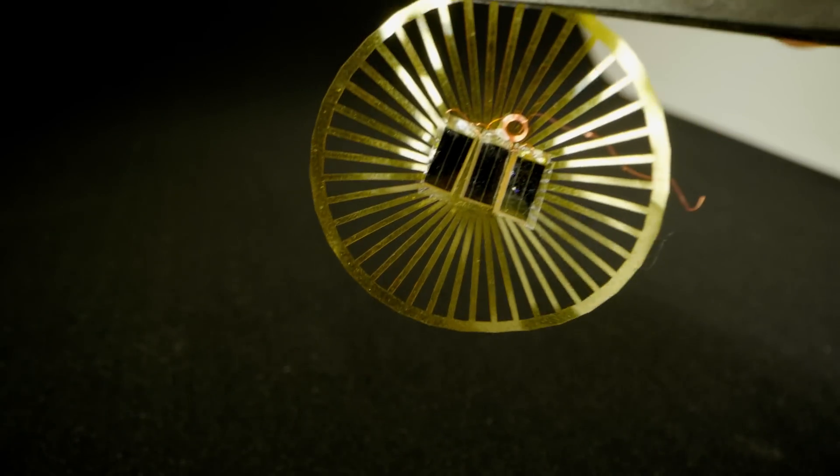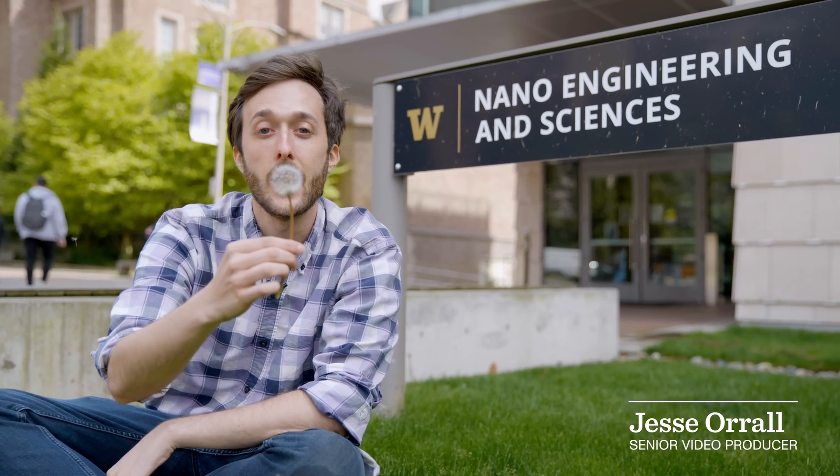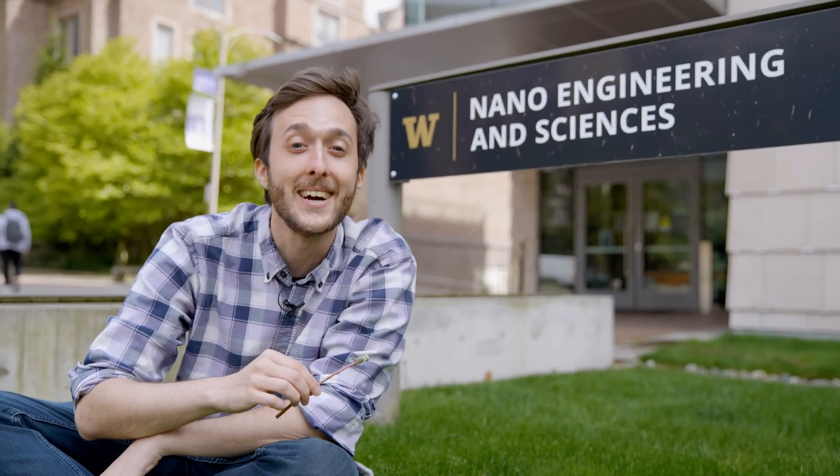We're here in Seattle at the University of Washington to check out tiny battery-free sensors that float in the wind, inspired by the humble dandelion. Let's check it out.